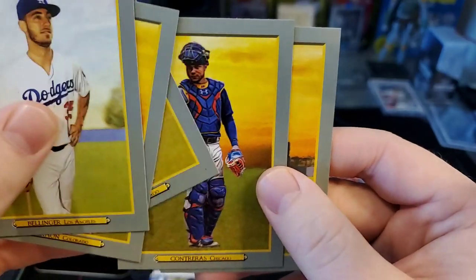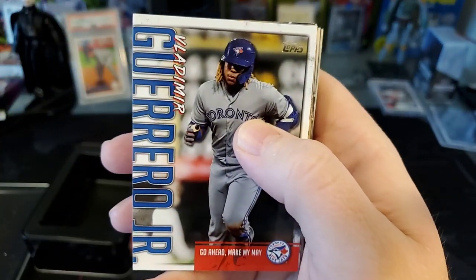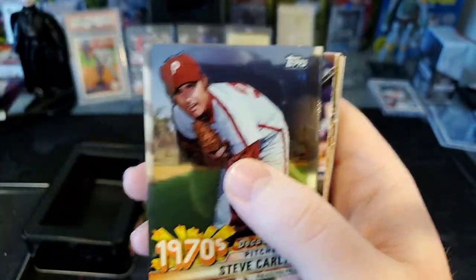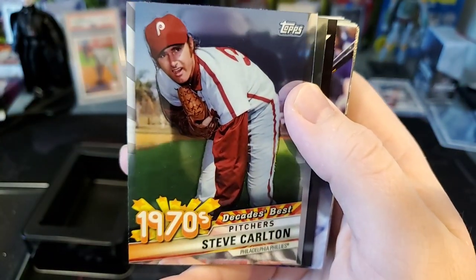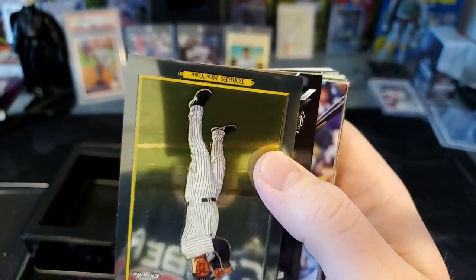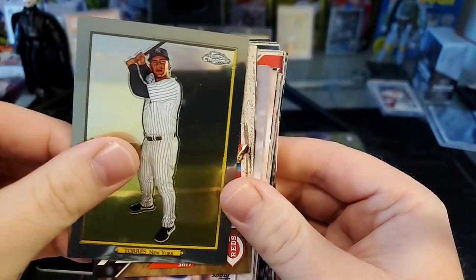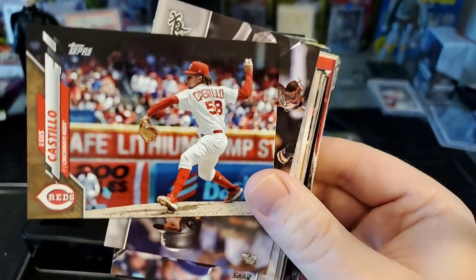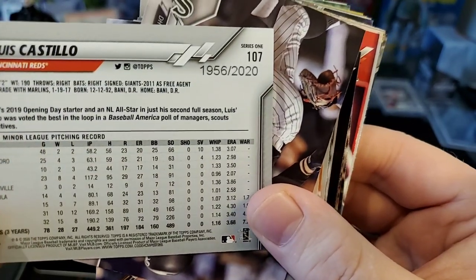Here are our Turkey Reds — Cody Bellinger, Charlie Blackmon, Aloy Menes, Wilson Contreras, Zack Greinke. Now we get into the middle of the pack with the special Vladimir Guerrero Jr. inserts — this is a Target exclusive. And we've got a Steve Carlton — this is our exclusive Decades Best Chrome card for this tin. Then a Gleyber Torres Turkey Red Chrome card.